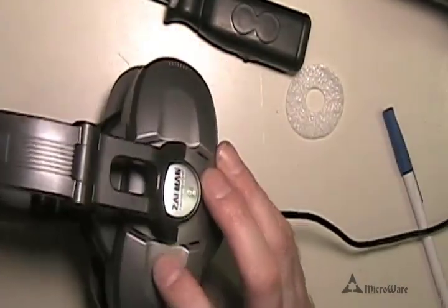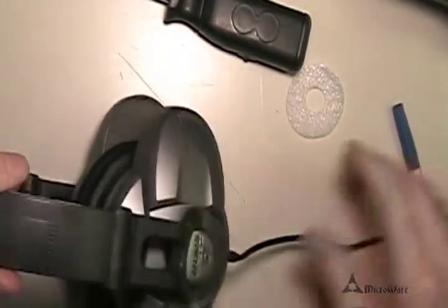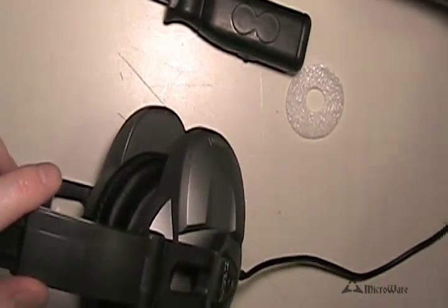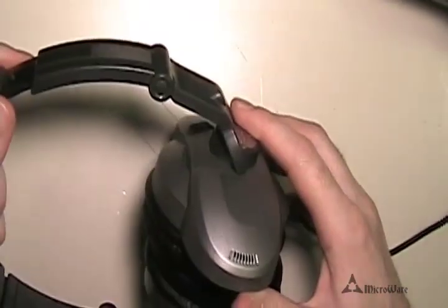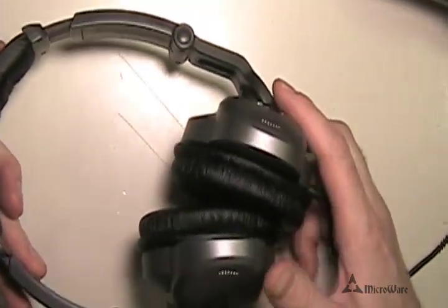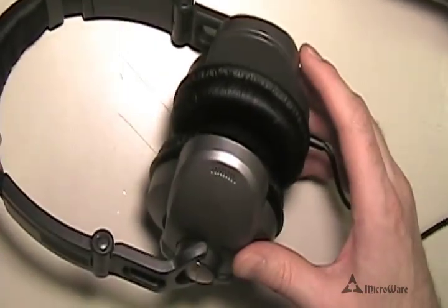Go and do the same thing on the other side, then give them a try and see what they sound like. Now this isn't going to make a night-and-day difference, but for those of us who do notice the high-pitched sound, it will make enough of a difference to make it worthwhile. Thanks for watching — please be sure to rate and comment on the video, and if you have any suggestions please give those as well.